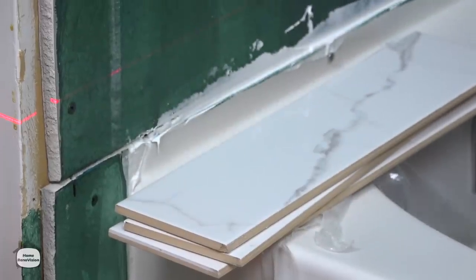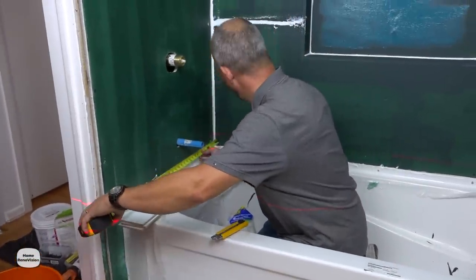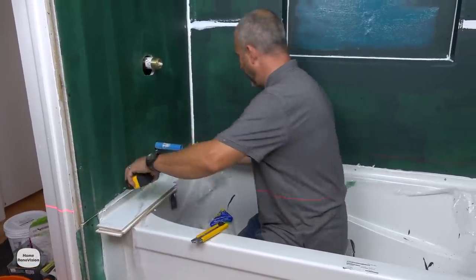Now we're going to measure from here to that mark — it's 32 inches, so 16 is actually the middle.